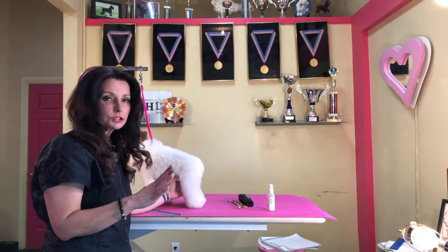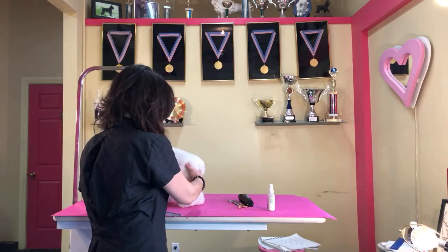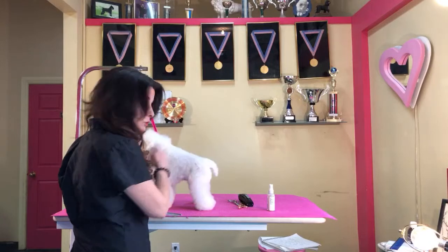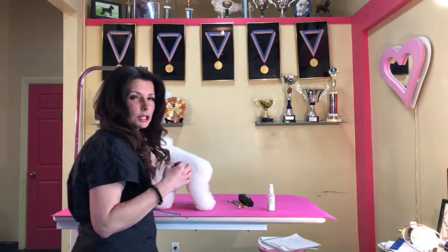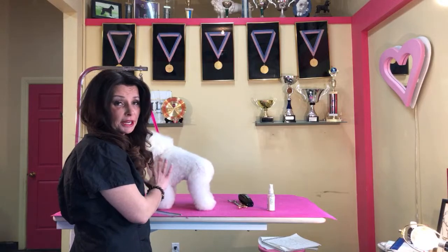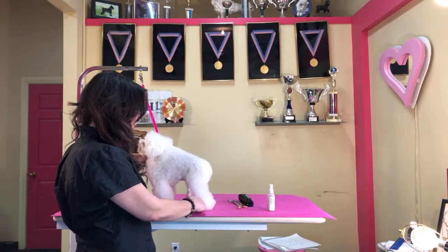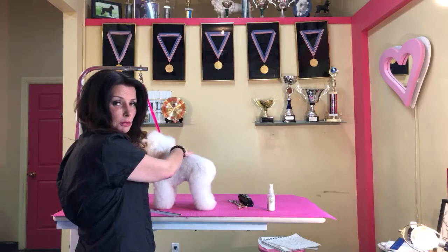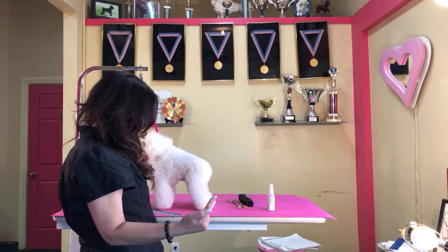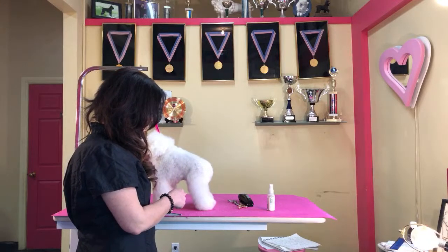I'm going to scissor her all over. One thing I always like to do is look at the animal as a whole dog, and I feel like a lot of times you guys miss that point too. She's a very nicely made dog — she's short-backed, really well made, she's got a nice chunky little body. Those things are perfect; we don't really have to hide anything.